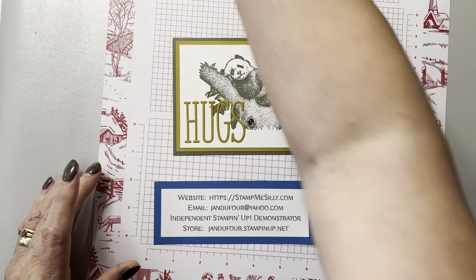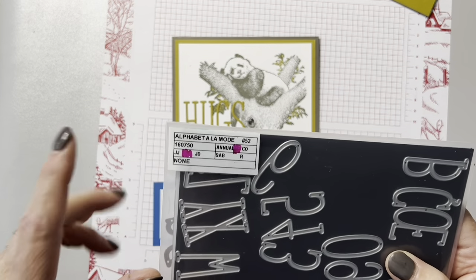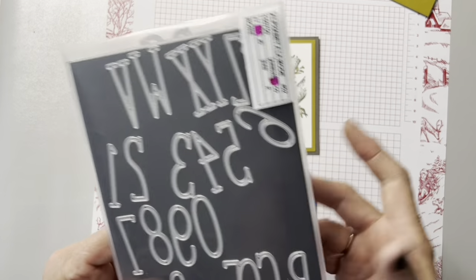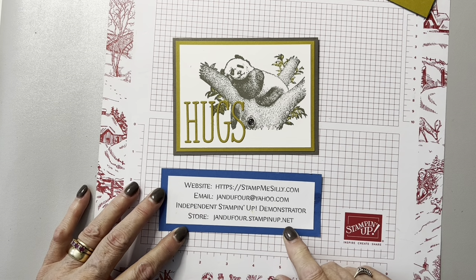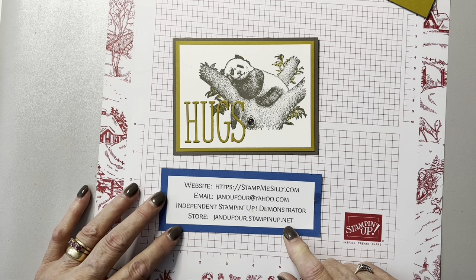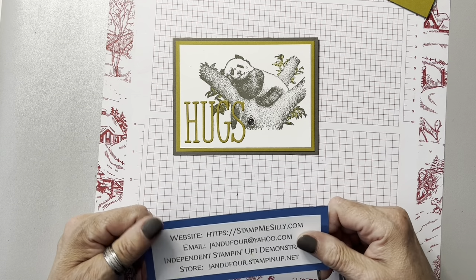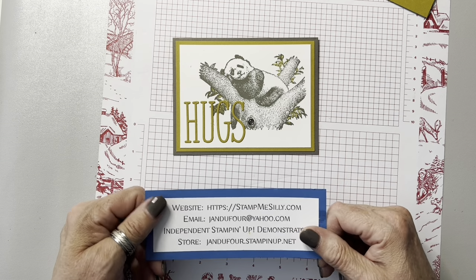So this is the set we're using, and then we're using something that's an online exclusive — you can only find it online now. It's called Alphabet a la Mode. You just go to my website, jandufour.stampinup.net, go to shop now, then products, then scroll down to online exclusives. They have like four pages of wonderful things. Some will be as long as they last, and if it says currently unavailable, it just means they're restocking it, so come back soon.